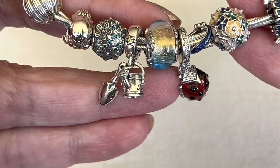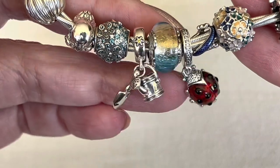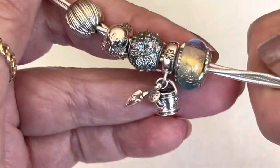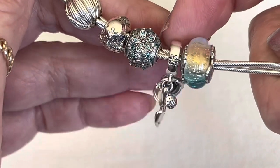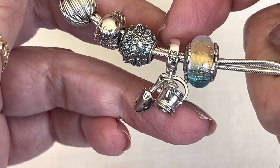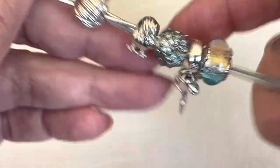And then here is my little ladybug dangle, the little garden trowel and watering can. I believe I saw this one in Australia's 50% off section — our sale section — so it might be included in the summer sale. And then a little bird over here.